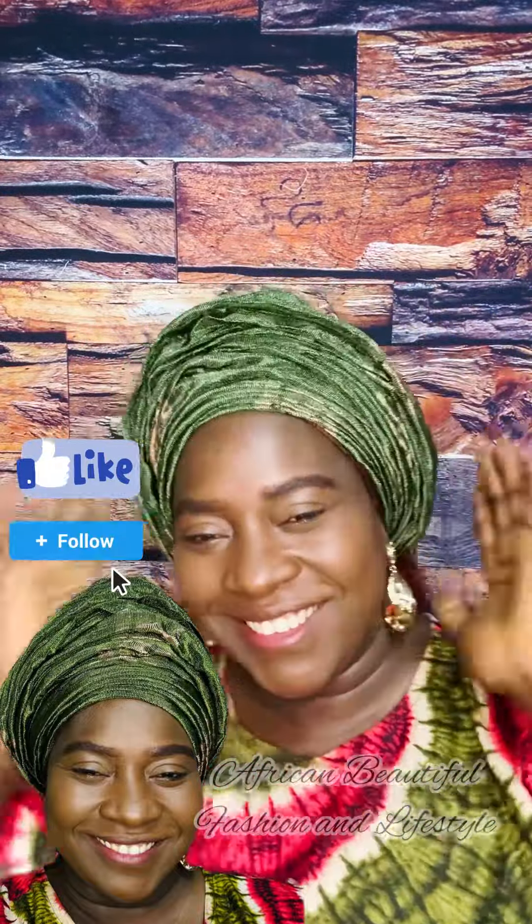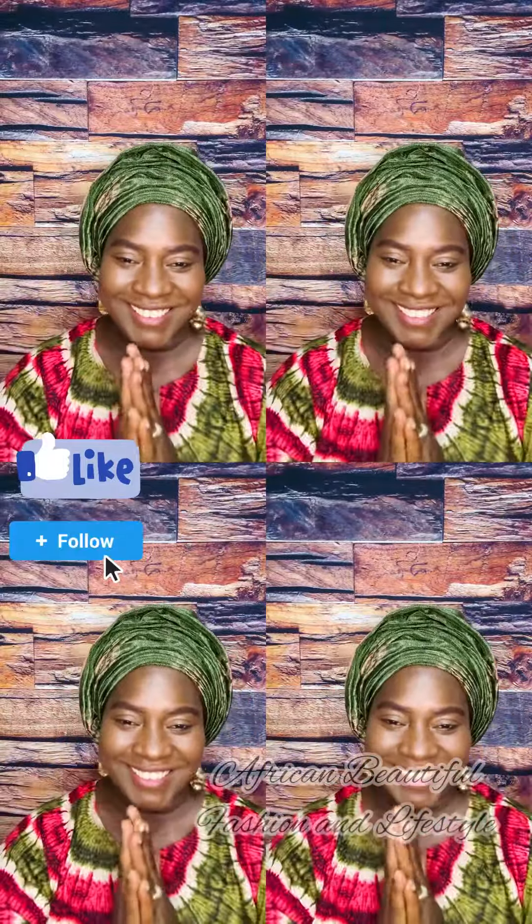And we are done! Thanks for watching, please share this video with your friends and loved ones. I love you all.